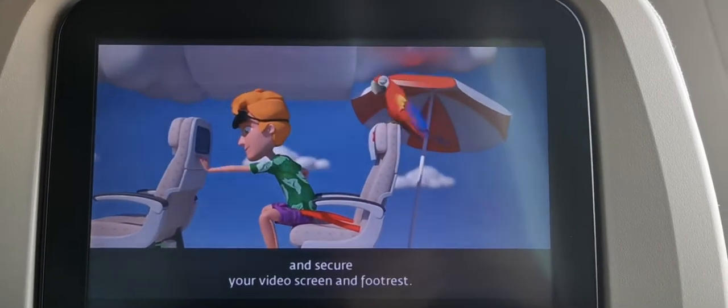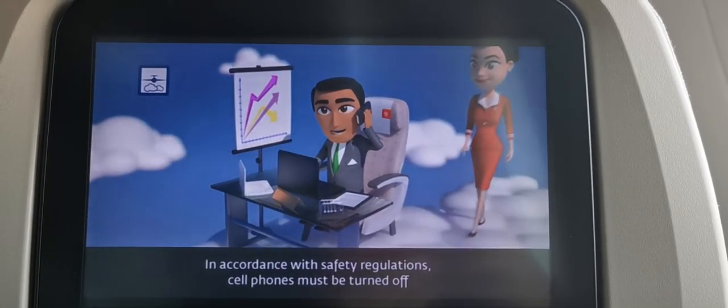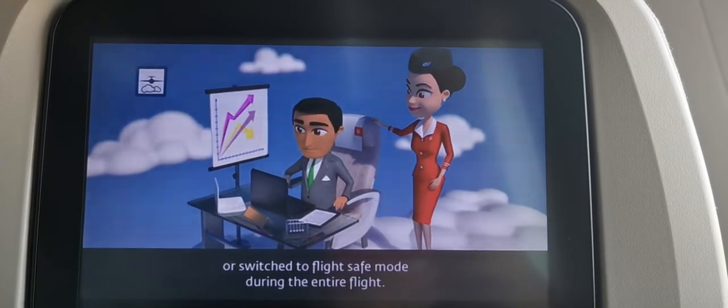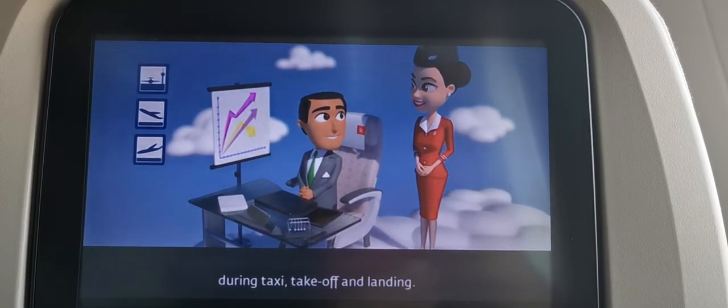Stow your tray table and secure your video screen and footrest. In accordance with safety regulations, cell phones must be turned off or switched to flight-safe mode during the entire flight. The use of portable electronic devices is prohibited during taxi, take-off, and landing.